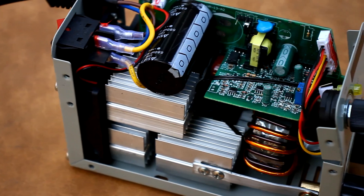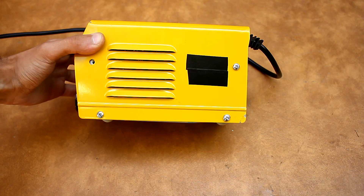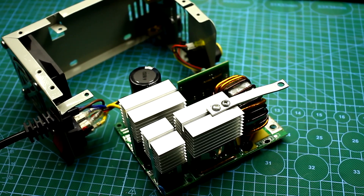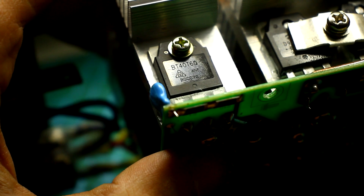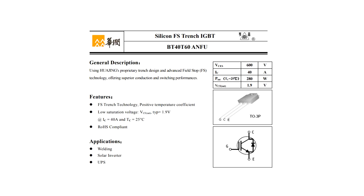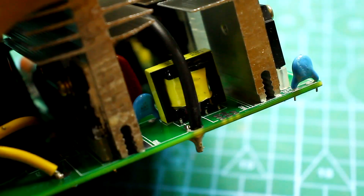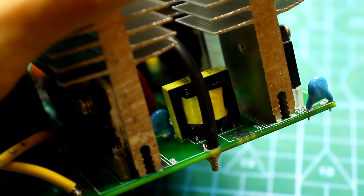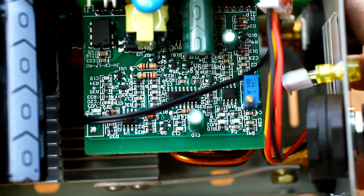In general, this is not good — the charge current of the capacitor is very large, and one day the mains rectifier can burn out in this inverter. The converter is built according to the classical half-bridge topology using two BT40T60 IGBT transistors — 40 amperes and 600 volt transistors. For such a small device, that's very good. The PWM microcircuit controls power transistors through a transformer, which provides galvanic isolation. This is definitely a plus: if the power transistors suddenly burn out, high voltage will not reach the control circuit.